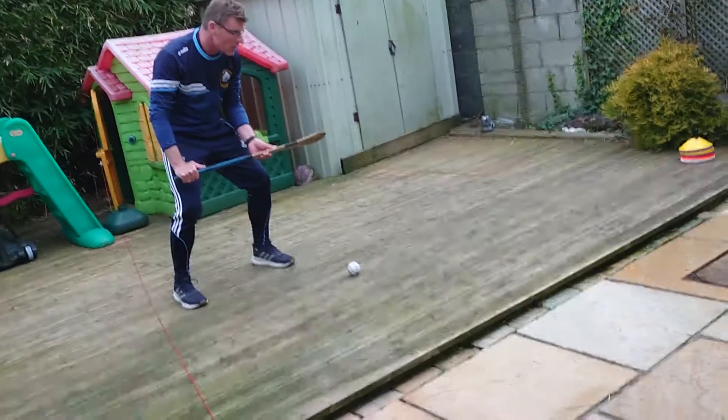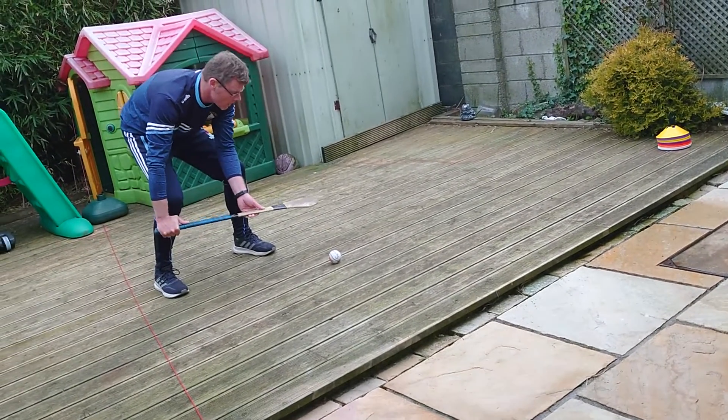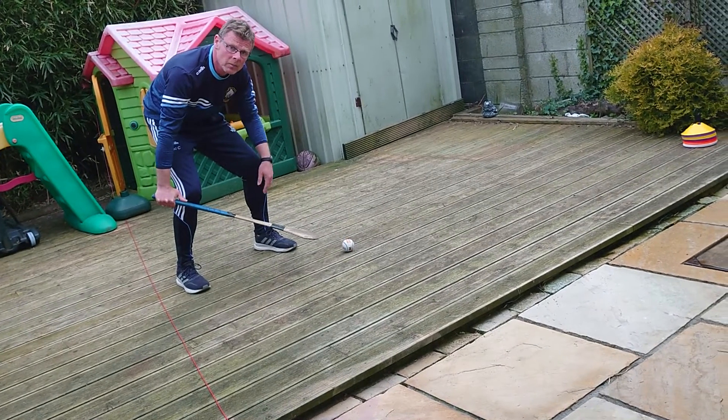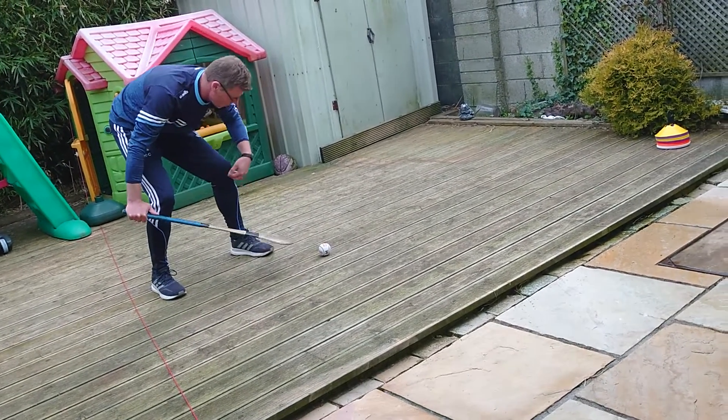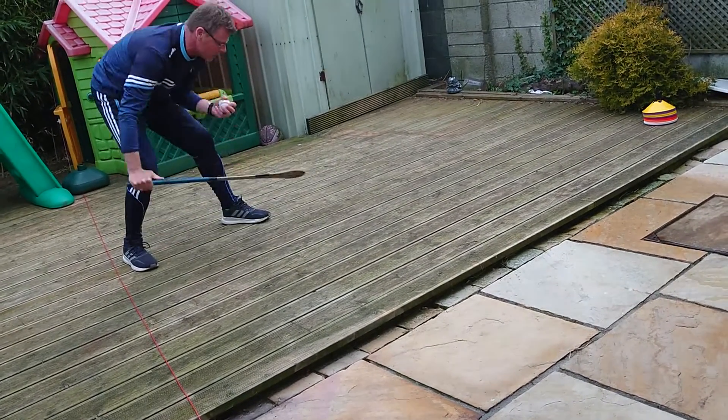We're getting down low, keeping our head and eyes on the ball, bending, keeping your stick level with the ground, and rolling it into your hand. Key thing: try and keep that ball below your knee, protecting the ball with our foot.